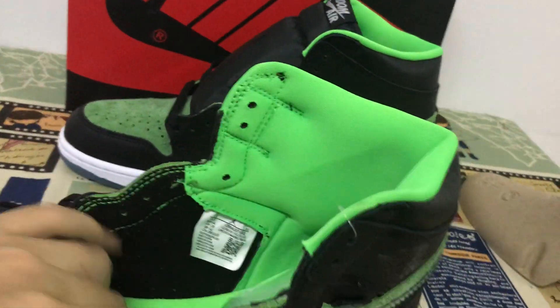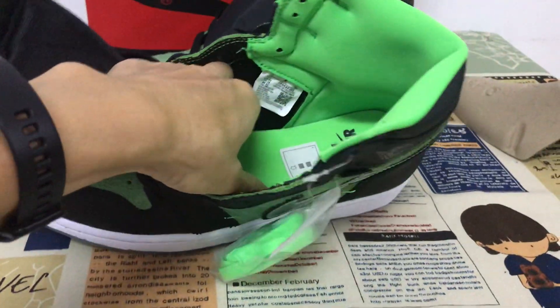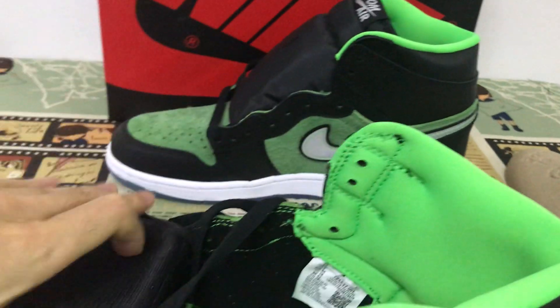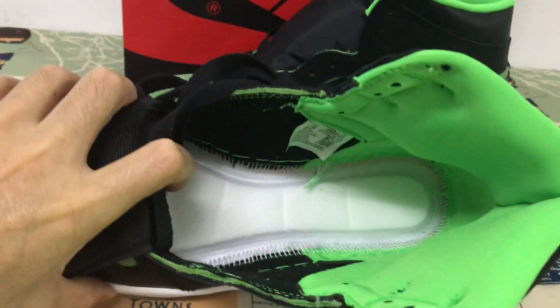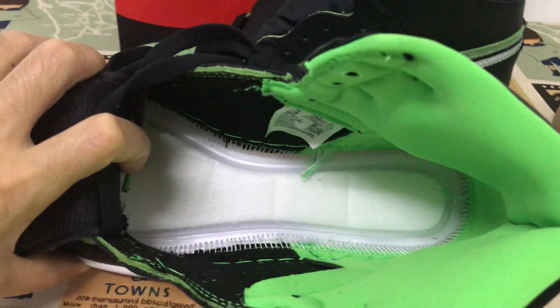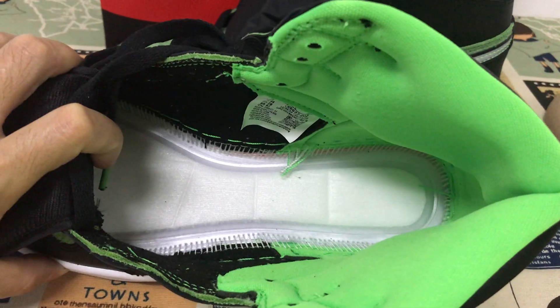Let me see the inner sole — the green inner sole. And it comes with a full air bag inside to make the shoes feel very comfortable.